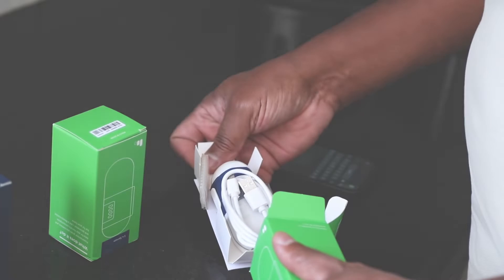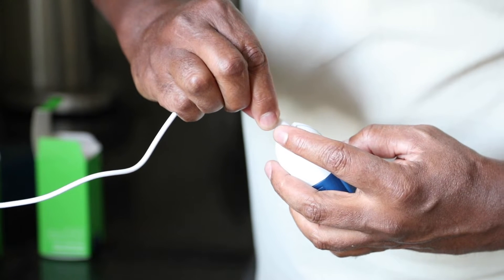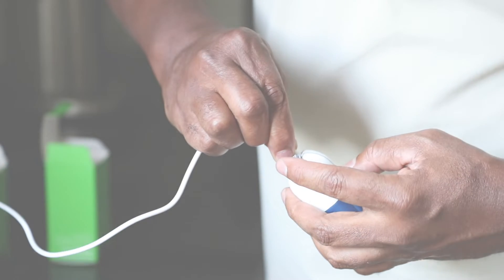Once you've unpacked your solar monitors, charge your sensors in advance before starting the install steps in the app. This normally takes about four hours. You'll know they're fully charged when all four LED lights are green.